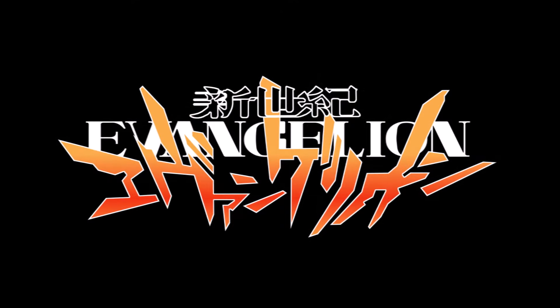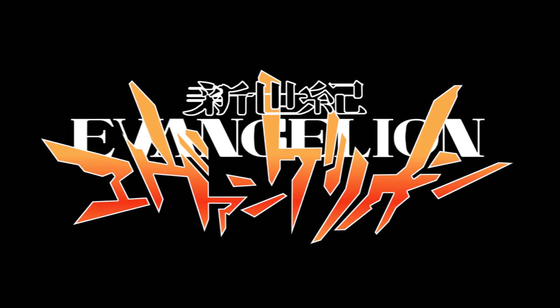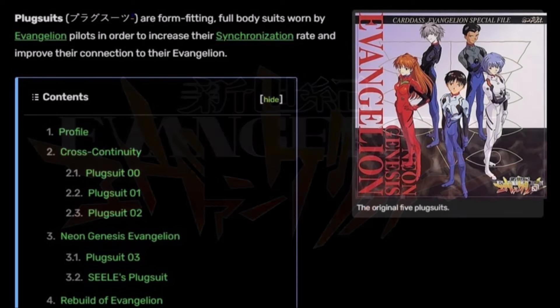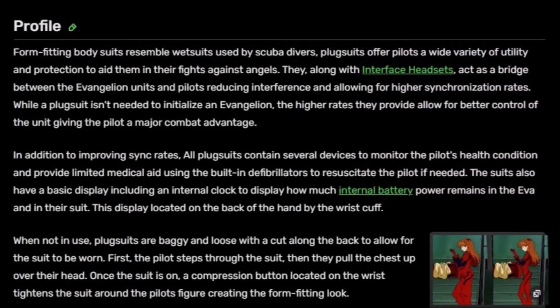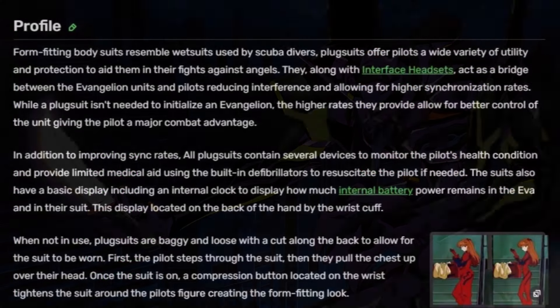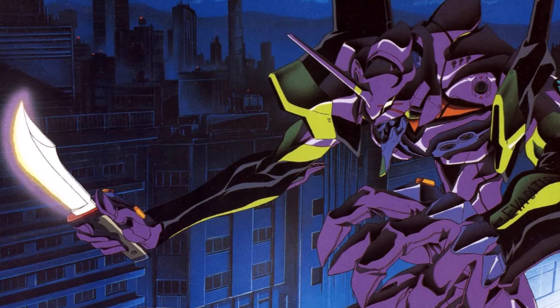For me, this is very similar to the plug suits from the Evangelion series — if you guys know what that is, huge shout out to you. In that series, the special suits that the pilots wear for their respective mechs actually cause them to physically sync better with the mechs themselves. It's a way for the pilots and the mechs to very much become one.